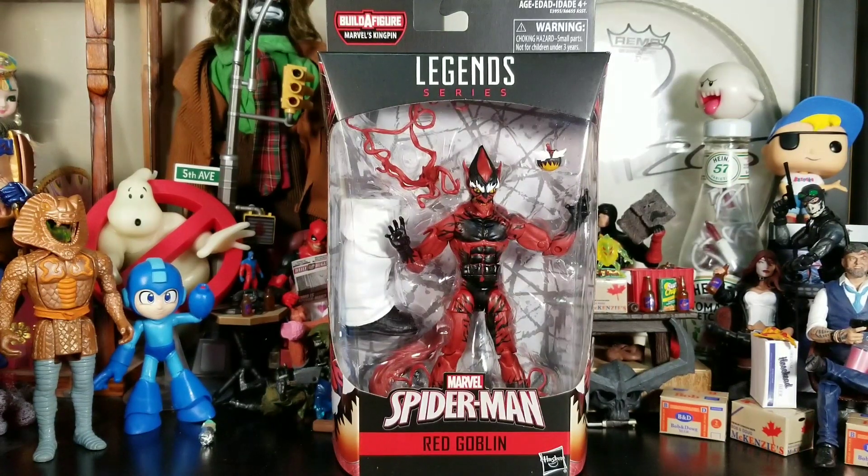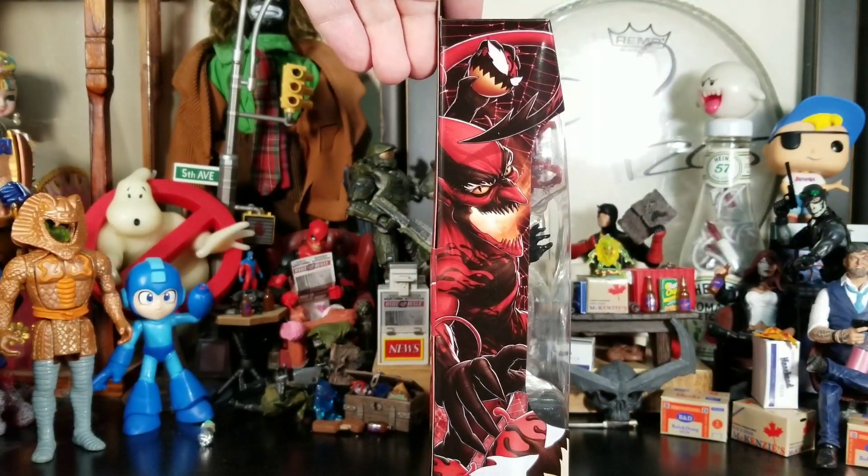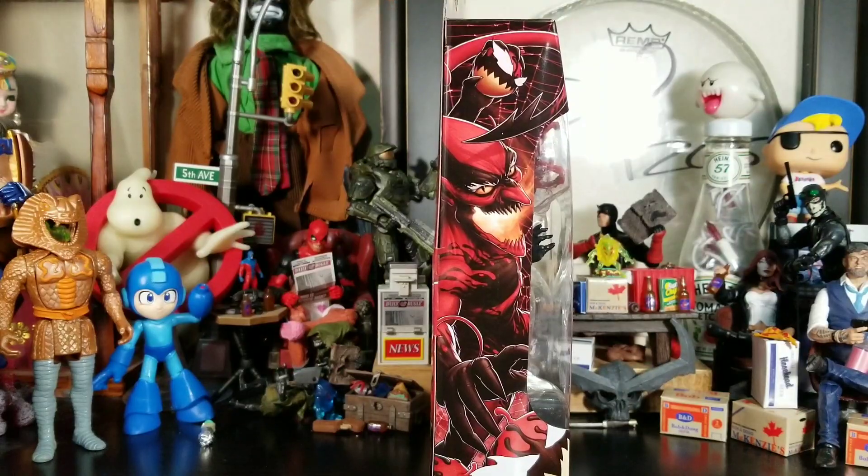Hey everybody, Arthur here with another unboxing video. Today we have Legend Series Marvel Spider-Man Red Goblin, from the Kingpin Build-a-Figure wave. He comes in that typical Marvel Legends style packaging, got the Spidey logo on top. We got the Red Goblin looking weird on the sides — pretty cool artwork, same on both sides.